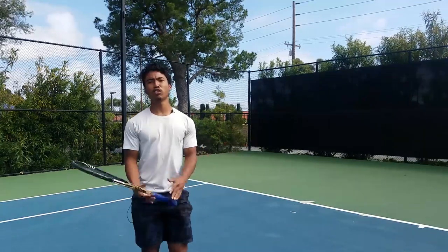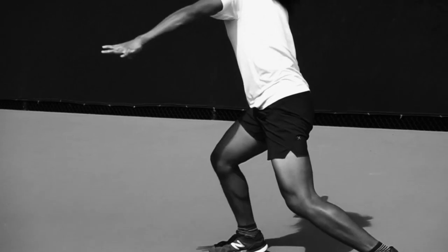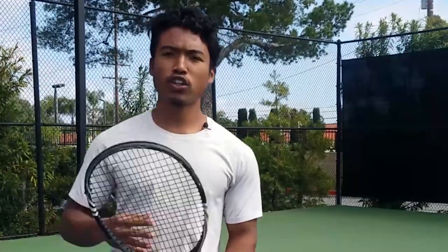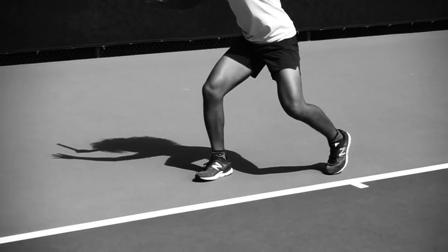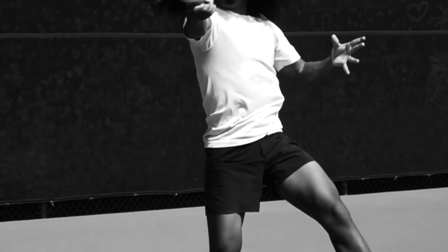Here's what you probably think when it comes to the forehand kinetic chain. Your forehand starts from the ground up. Your hips must fire first because this initiates the rest of your body to rotate forward. And your arms are completely relaxed, and your core — your torso — is responsible for generating all the power in your forehand.